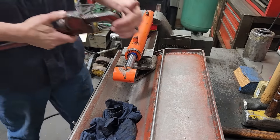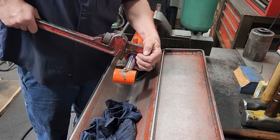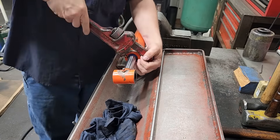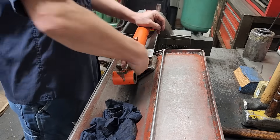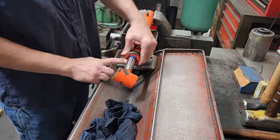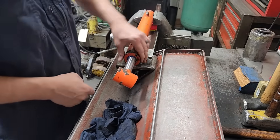So we'll get our pipe wrench. Continue to turn this out by hand and if you can see it right here, this wiper is blown out, so the rod seal is probably shot in this thing.